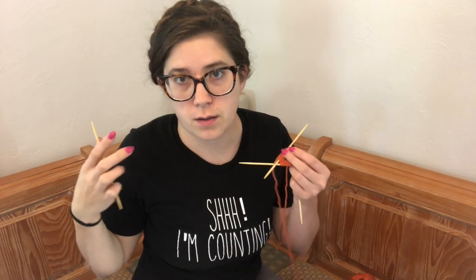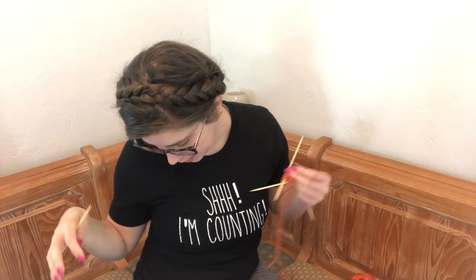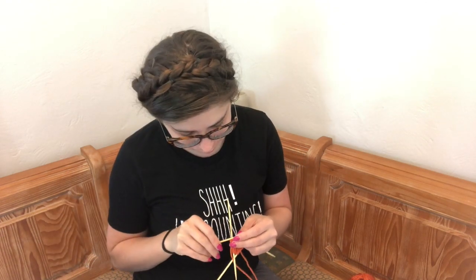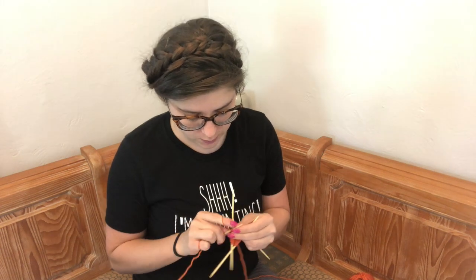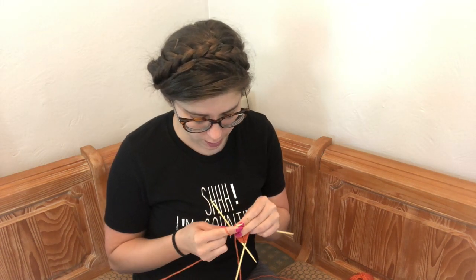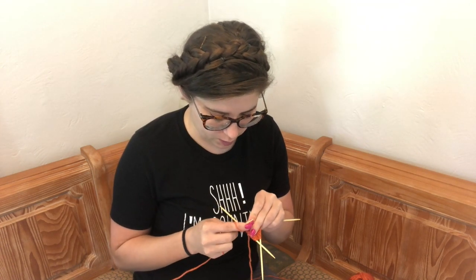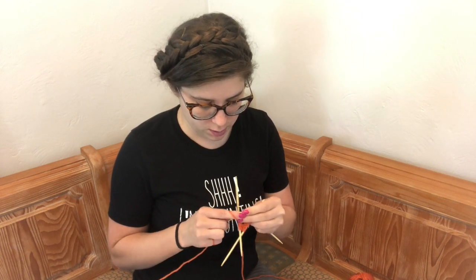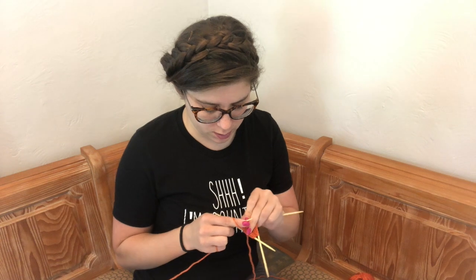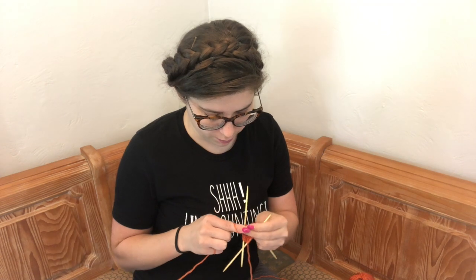We're on the top of the pot and unpacking these instructions. This is probably the most complicated the pattern has been so far, but I think we can do it. What we're going to do here is fasten off — otherwise known as a knitted bind off — so you knit one and then bring the stitch up and over the one you just knitted. We're going to do that for all 30 of these.